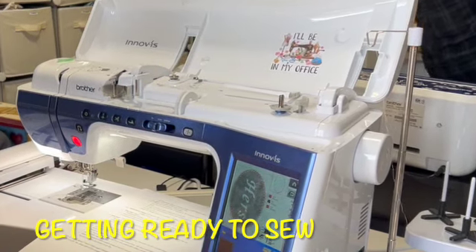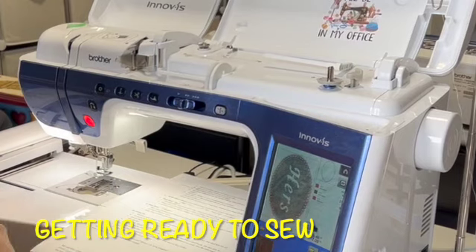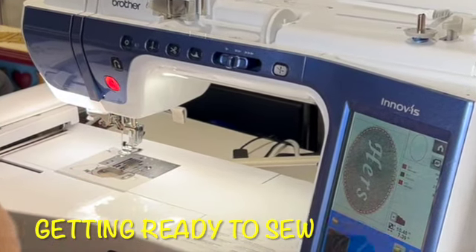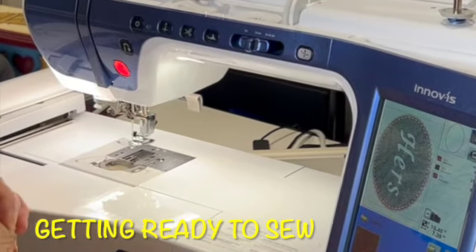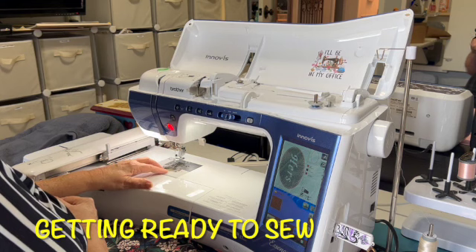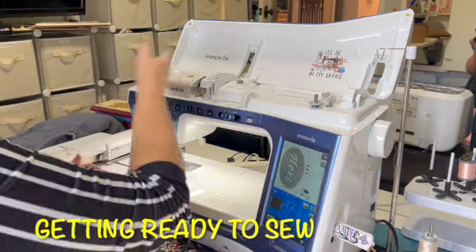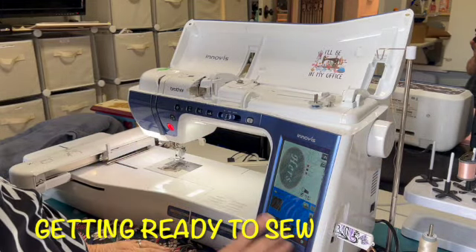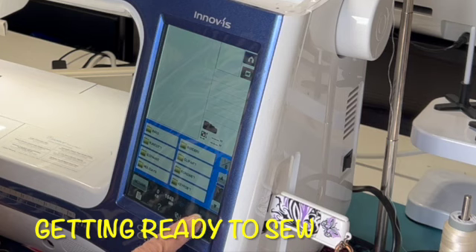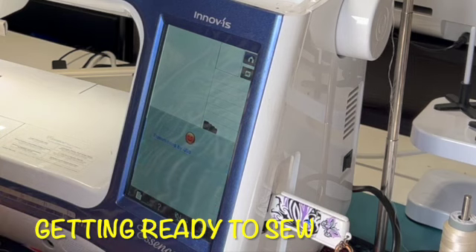We're back upstairs and ready to sew. I'm following along with my directions to make sure I don't forget anything. Double check your bobbin and make sure it's full — when I stitched out the sample it used approximately two-thirds of a bobbin, so you don't want to run out in the middle. I have my machine threaded and have brought my file up on a USB drive. Hit embroider on your machine, choose your design, and bring it up.